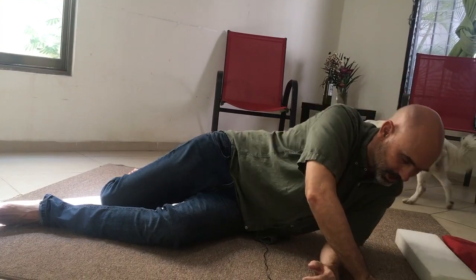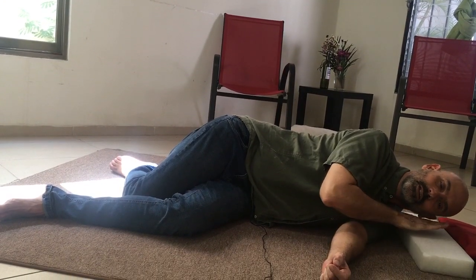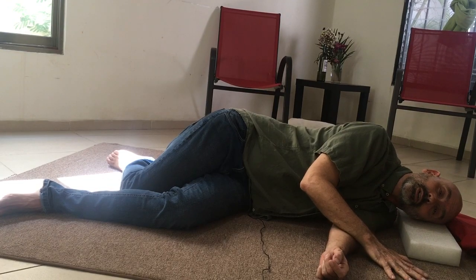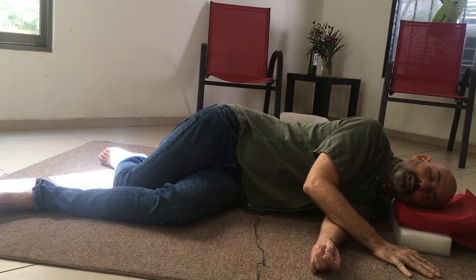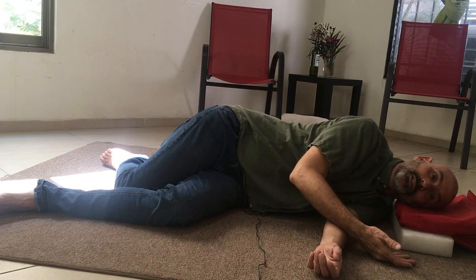When you're on your side, you want to have plenty of support for your head. You want your head and spine to be in alignment. With one pillow it doesn't feel very comfortable to me, so I put one more and that feels much better. You can always tell when somebody lets out a deep breath that it feels better.